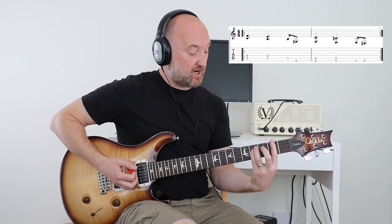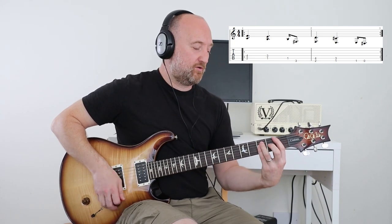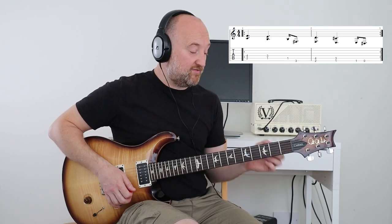For the F# — which is the second fret on the E — you can do that, or you can play the power chord. Up to you.